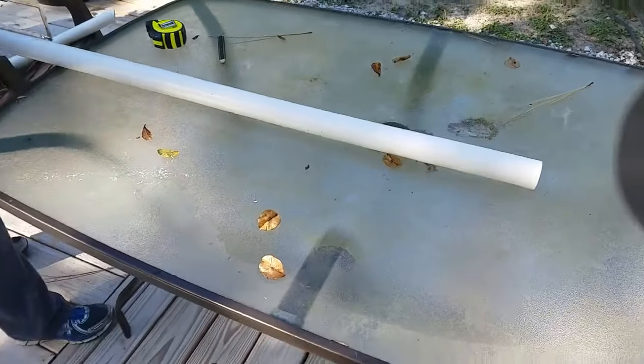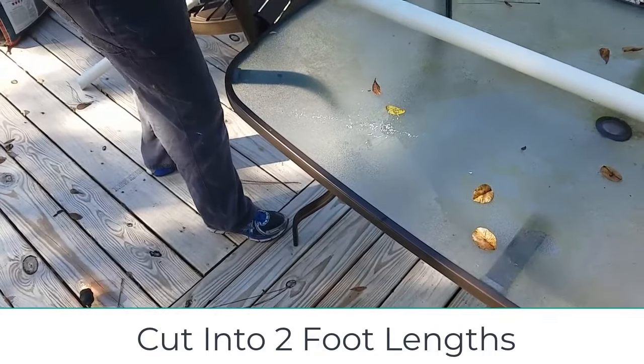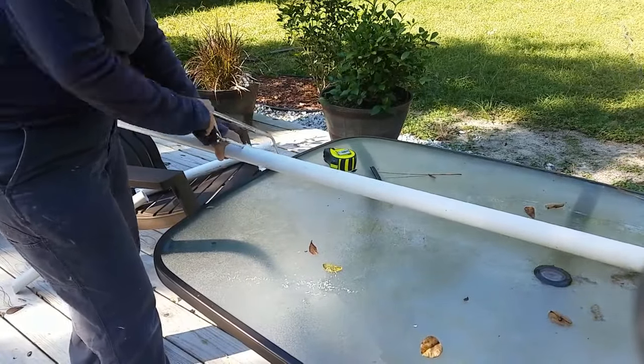As you can see here we are using the hacksaw to cut the PVC. You'll want to do an angle on one end to make it easier when you're pounding it into the ground. You'll do that for as many poles as you need.